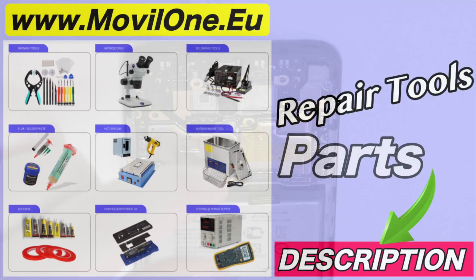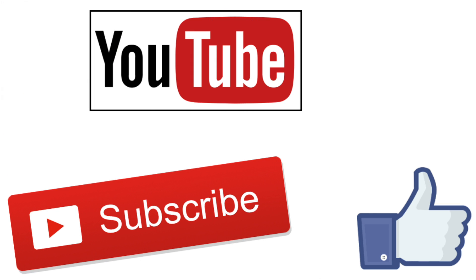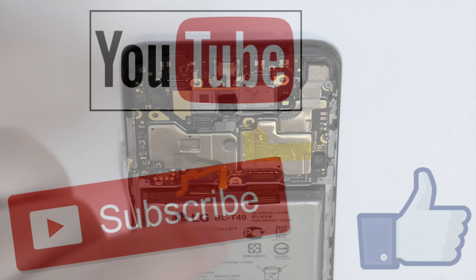In the description I leave you the links of the tools and spare parts that we use. If you liked the video don't forget to like. Thank you.